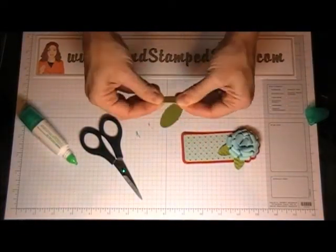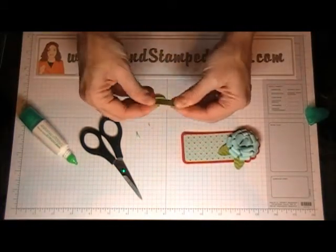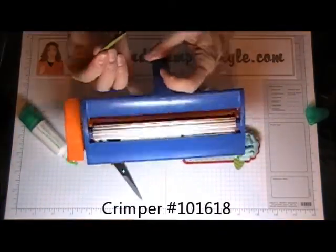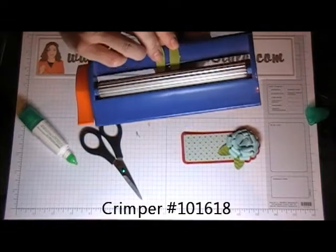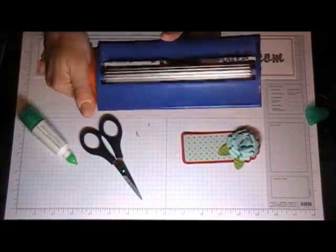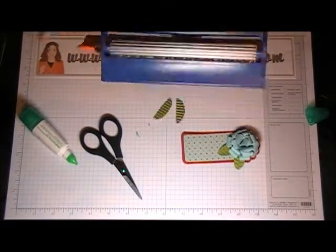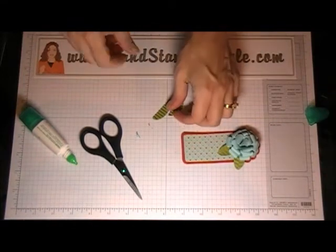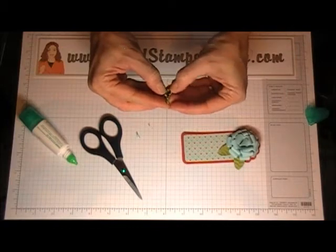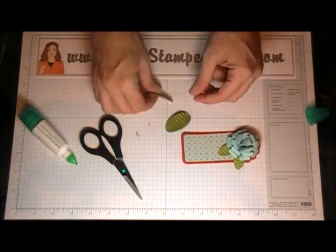What I did is I took my oval punches and you fold them in half — they don't have to be perfectly in half because you won't be able to tell once you open them back up. Then you take your crimper — best tool in the world — and you run it through your crimper just like that, and when you open them you can see they look just like leaves. Isn't that the coolest thing ever?